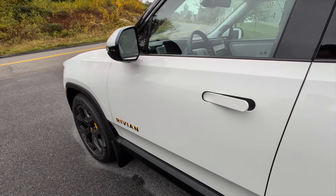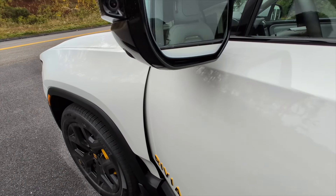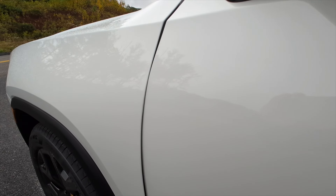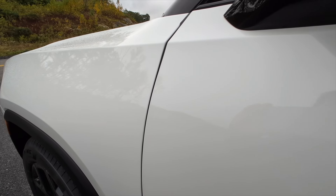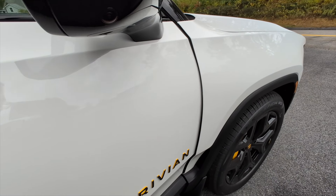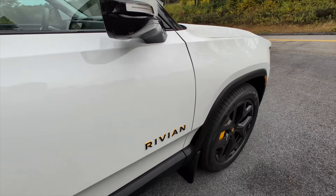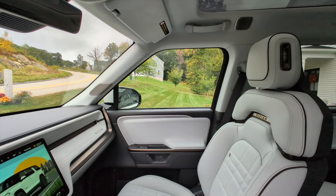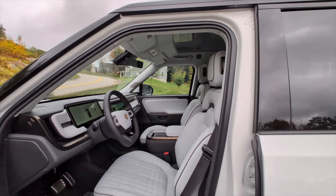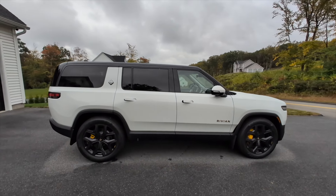The only problem I noticed on delivery is that when you open the driver door, the driver door panel gets very, very close — almost rubbing up against the front panel. It looks like it's just making contact, whereas on the passenger side there's plenty of clearance. So I'll be filing a service ticket to get that door adjusted. Otherwise, it's a beautiful vehicle. The build quality is really great, better than I expected. I hope this walkthrough was helpful to anyone considering a Rivian, or eagerly awaiting the arrival of a Rivian they've already ordered. Thanks for watching.